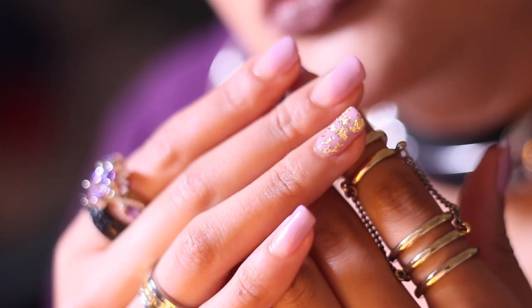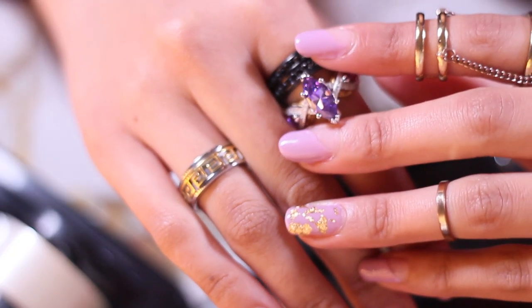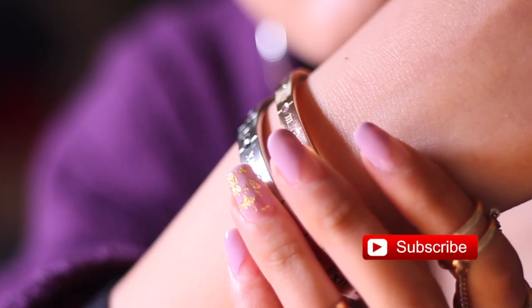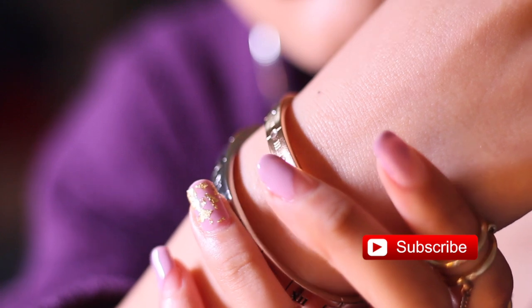And that's it guys, that's the final look of my nails! I know you guys have been asking me for months and months to do a nail tutorial, so here it is girl. Feel free to follow me on my Snapchat and Instagram, and if you want to see more of my videos please subscribe. If you're wondering what I'm wearing in this video, I'll have everything linked down below — see you next time!